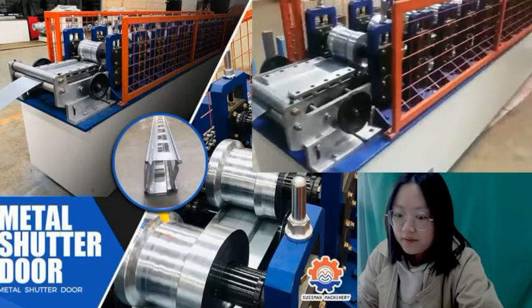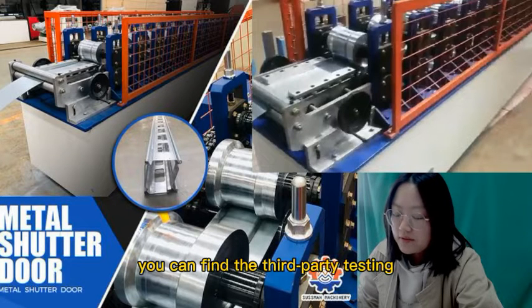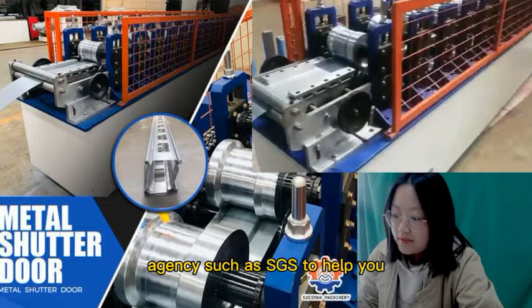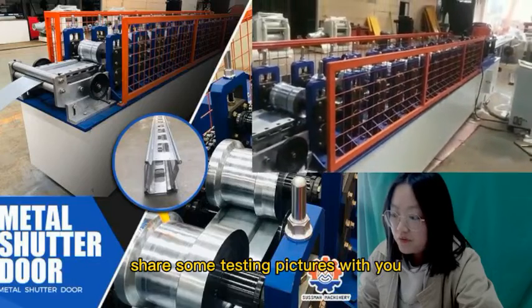Some customers are worrying about how to inspect the machine. Please do not worry. If you can't come to our factory, you can find a third-party testing agency, such as SGS, to help you. Share some more testing pictures with you.